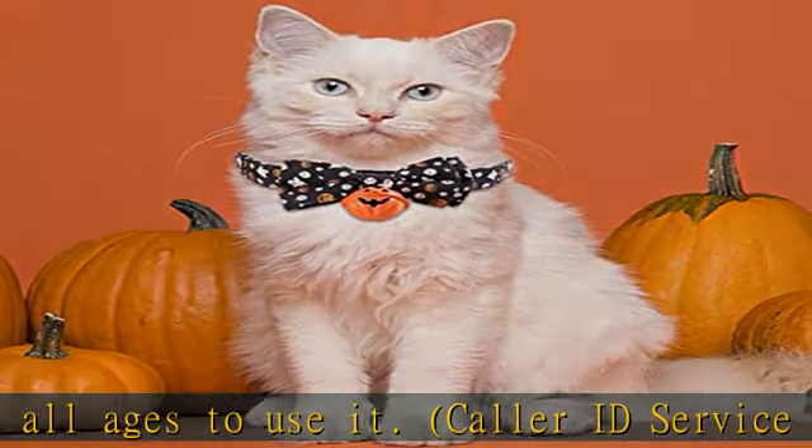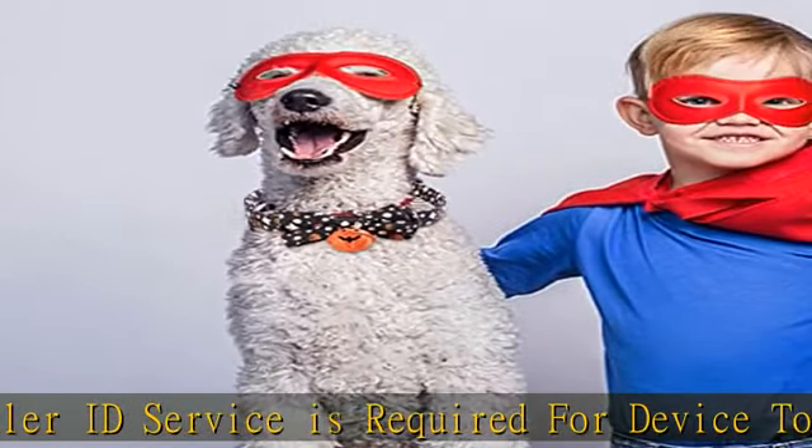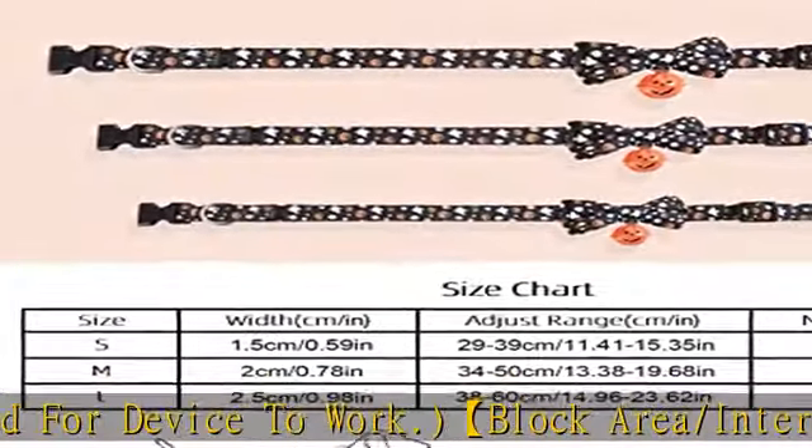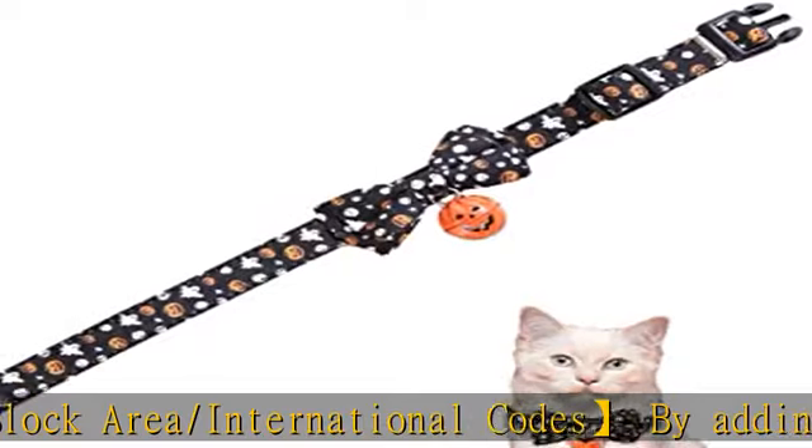It will also relieve the stress and anxiety associated with nuisance calls. Our landline phone call blocker features a clear caller display screen and a large red block button, making it more convenient and easy to operate.